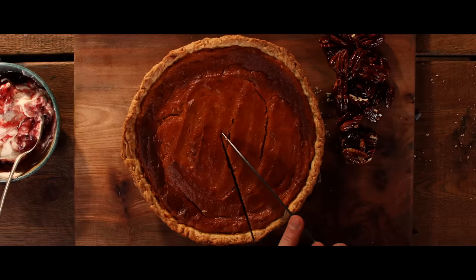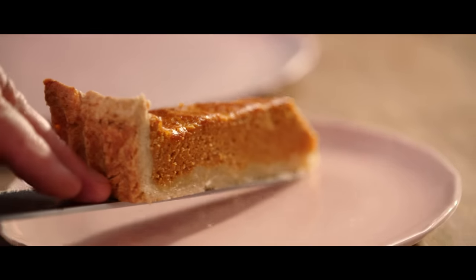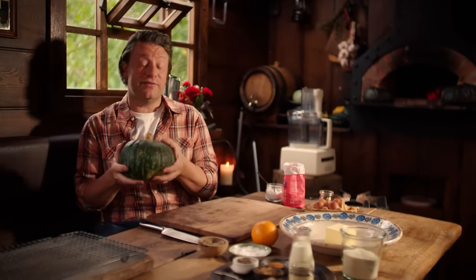We're going to make the most delicious pumpkin pie. I cannot wait to share this recipe with you. It's the perfect time of year — autumn, winter, Christmas time, of course Thanksgiving. Pumpkin pie made famous by America, Canada. They love it, and actually I love it too.